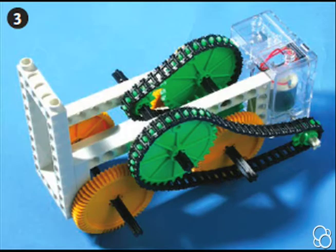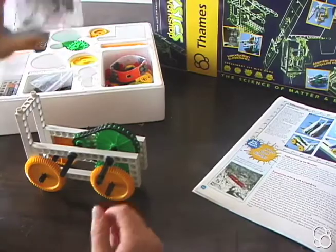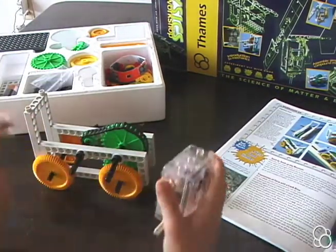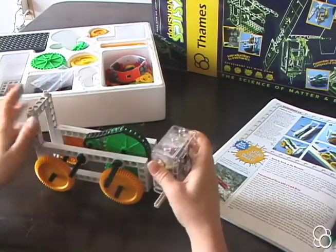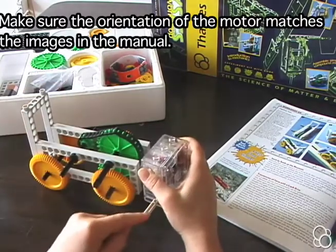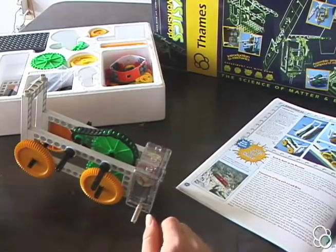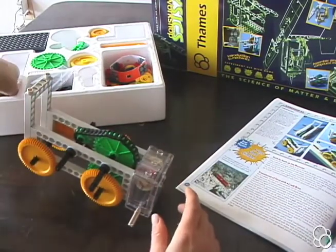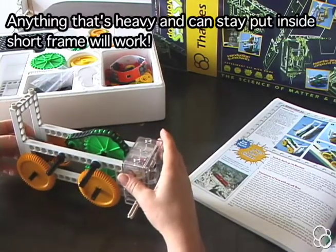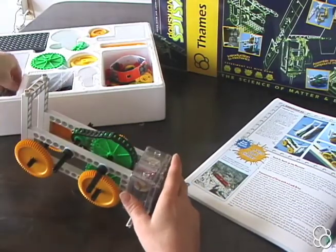We're going to move on to picture number three, and for that we're going to need the motor. You're going to want to have a battery in your motor. The motor has these pieces right here that fit right into the frame. We're going to push it into the frame, but make sure that this piece is on the bottom. It's very bottom heavy because the motor is so heavy, so you might want to have a weight — maybe a battery — to stick in here and make it level. We'll add that later; for now we're going to keep on building the train.